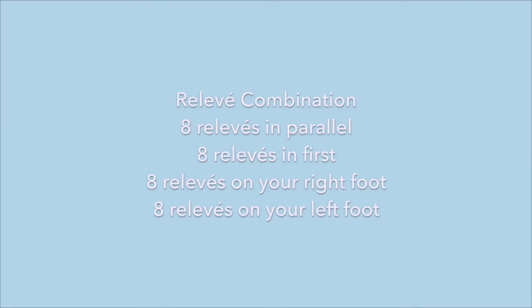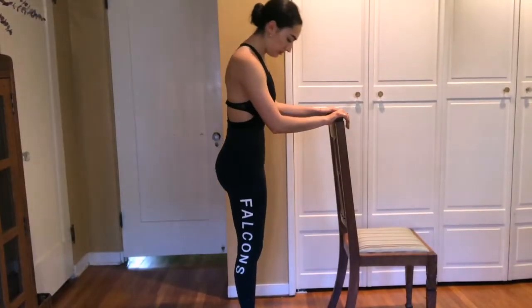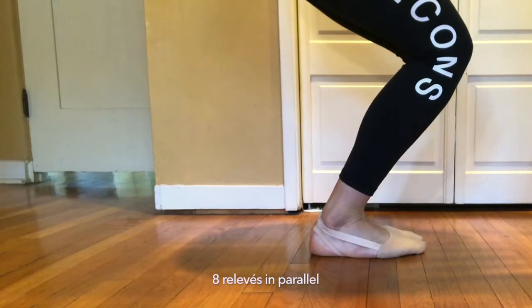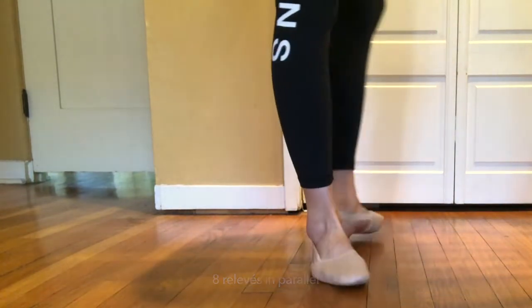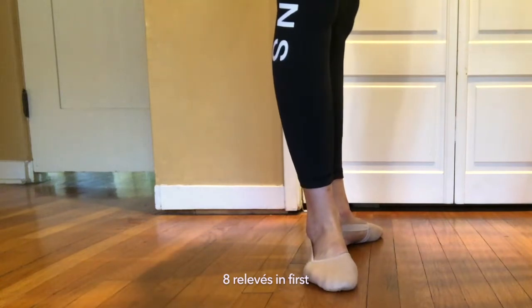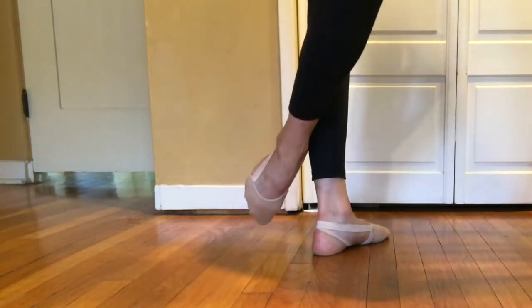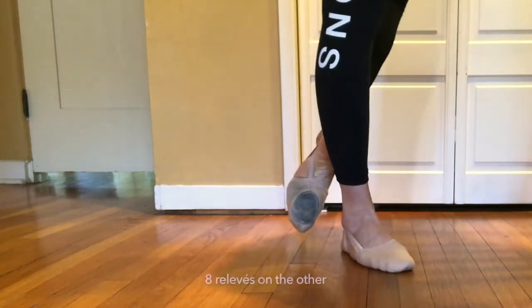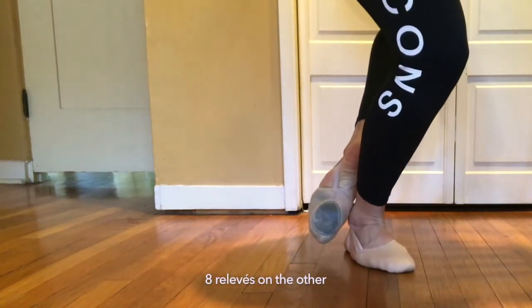This next relevé combination will allow you to strengthen your legs and find the connection with the floor. Grab a chair or a bar if you have one for balance. You will do eight relevés in parallel, eight in first, and then eight relevés on each leg. This seems simple, but try to push all the way up to your highest relevé and keep your legs turned out.